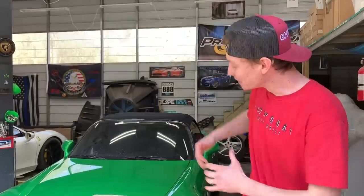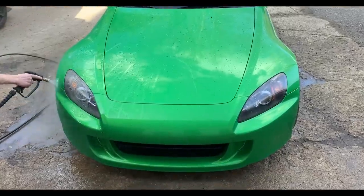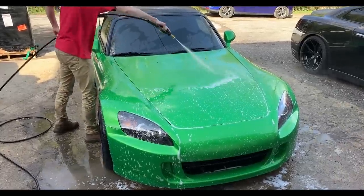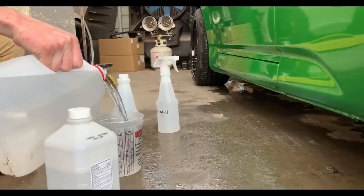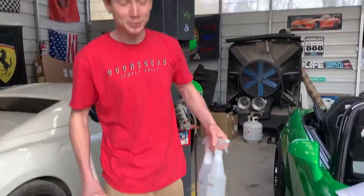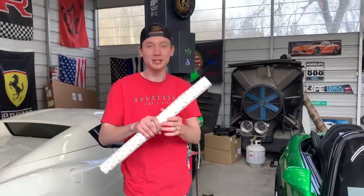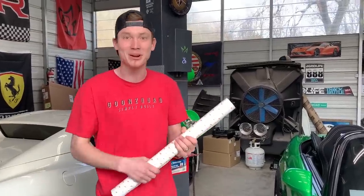We got the car buffed and polished — it's looking really good. Now we're going to pull it outside, give it a quick wash, and then start applying our clear bra. We just mixed up our concoctions: our alcohol solution and our slip solution. Now I'm going to find the hood piece because that's what I want to start with first since it's nice and flat. It'll be the easiest and I'll just get a feel for how this stuff goes down.